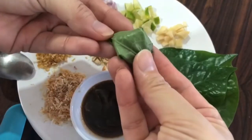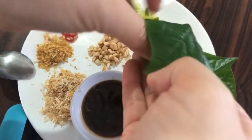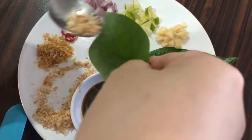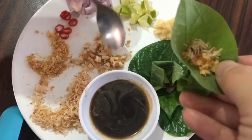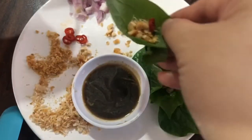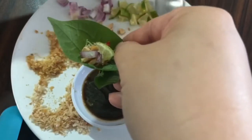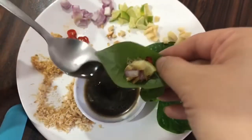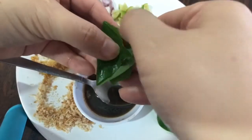So this is how you assemble it — it's going to be like a cone shape. We take the leaf, make it into a cone, then put in the shredded coconut, shrimp, cashew nuts, chili, shallot, one piece of lime, and the ginger. Then lastly this sauce — just drizzle as much as you like on top, and we just fold it up.